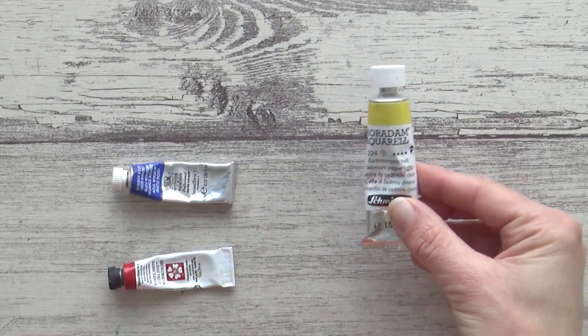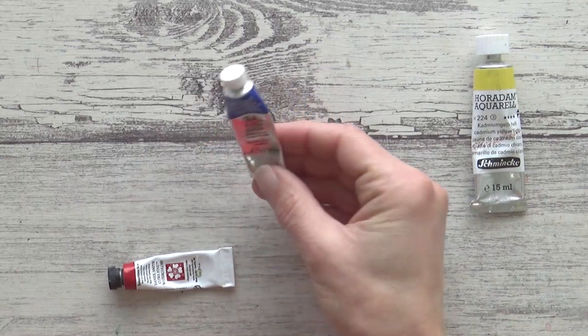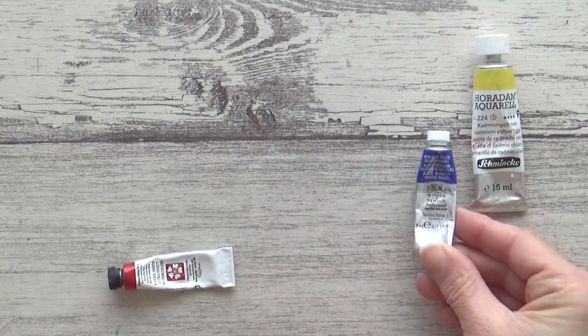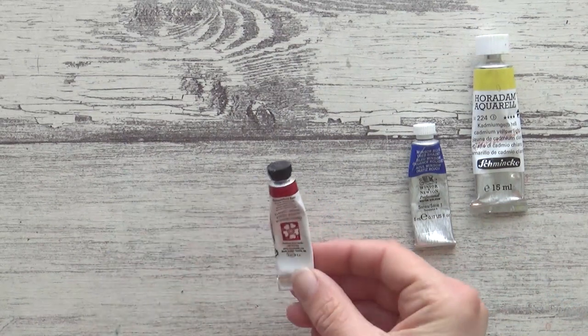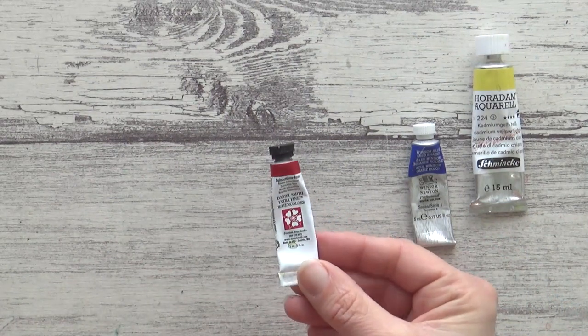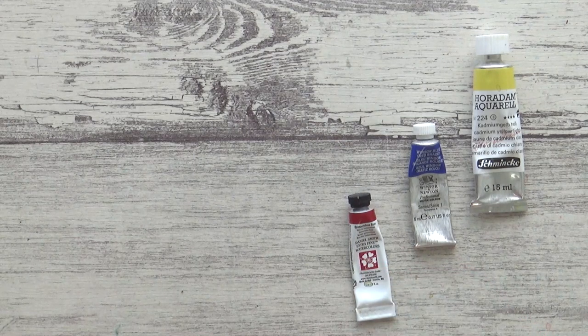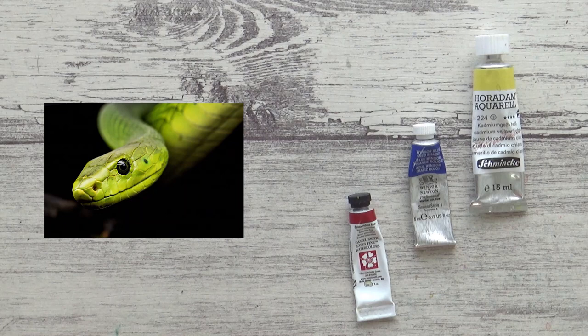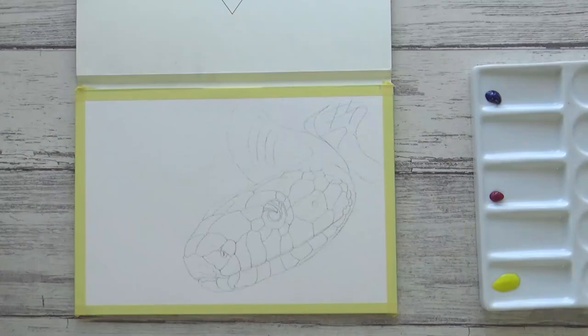So for my watercolors today I'll be using Cadmium Yellow Light by Schmincke, Winsor & Newton's Winsor Blue from their professional range, and Daniel Smith's Quinacridone Rose. I'll list them all down in the description box if you're interested along with a reference photo from Pixabay. You don't have to have exactly the same colors as me but if you can try and choose primary colors that contain just one pigment as it will make for easier and cleaner mixing later on.